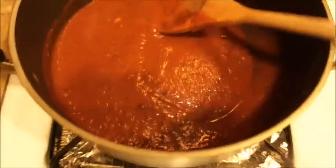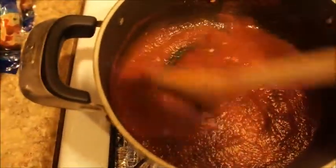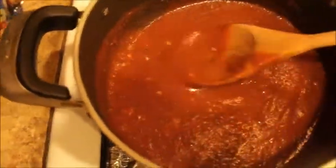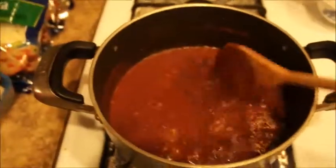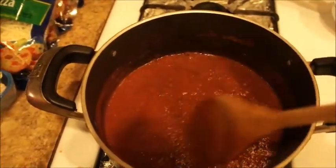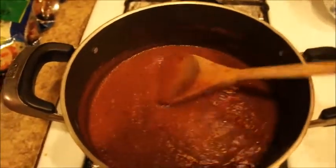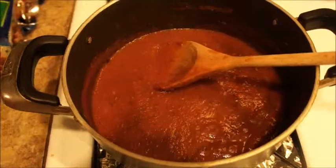Now we're going to bring it to a boil. I have it set on high, and once it comes to a boil, lower the heat and simmer for about 10 minutes. You can see that it's starting to come to a boil, so I'm going to lower the heat and simmer it for about 10 minutes.